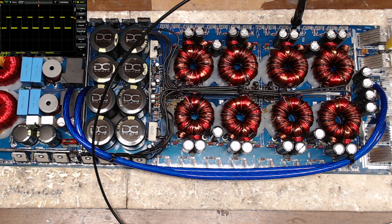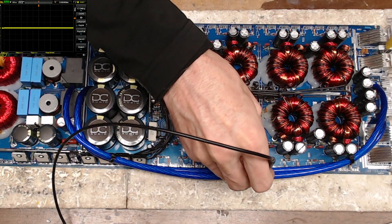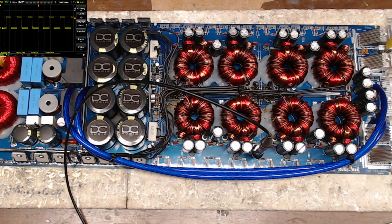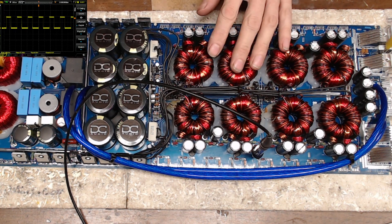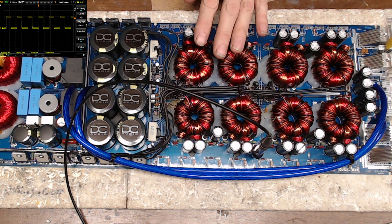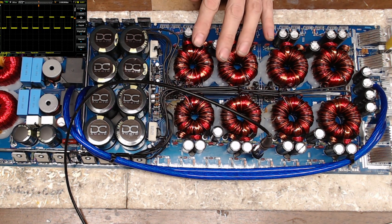There's no ringing, no undershoots, no overshoots on those gate drives. That's exactly what we're looking for, and that's telling me that the power supply is good and ready to have the gate resistors installed.